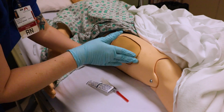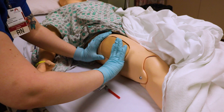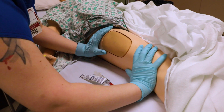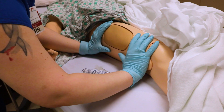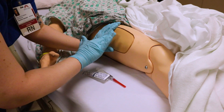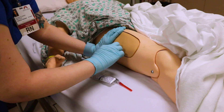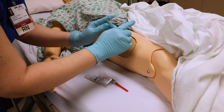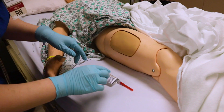Then you're going to find the lateral femoral condyle. Remember: lateralis is the side of the femur, femoral, and the condyle involves the knee. Put your hand here. That divides the thigh up into three parts: one, two, three. You're going to go into that middle part. So if you think of dividing the leg up, you're going to go into the top of the middle third.